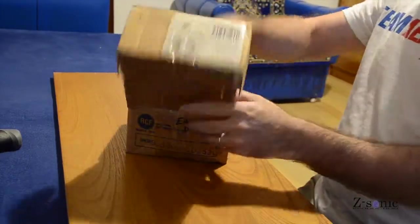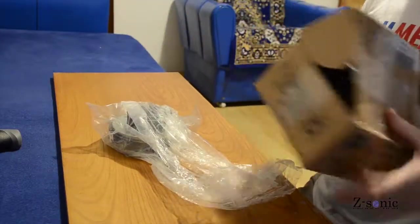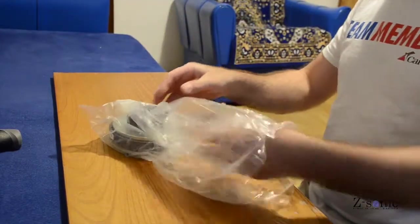Hello, in this video I will show you how easy it is to replace the diaphragm on a professional high-frequency driver.